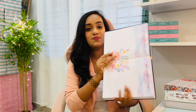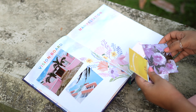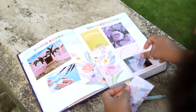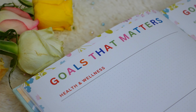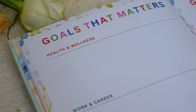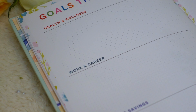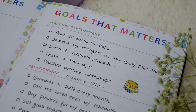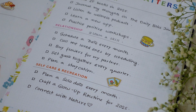Next is the vision board page in a beautiful floral theme, where you can represent your manifestations and dreams via pictures, quotes, or journaling. Moving on is the goal setting page, simplified this year and divided into the most important life areas: health and wellness, work and career, finance and savings, personal development, relationship, and self-care and recreation. You can set yearly or mini goals in each category.